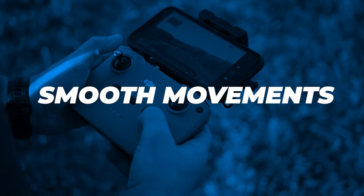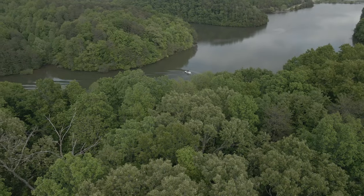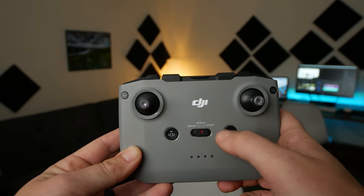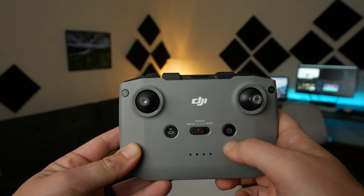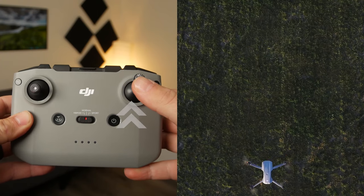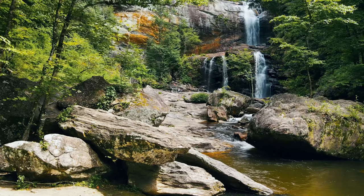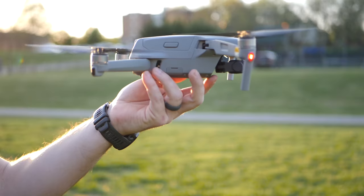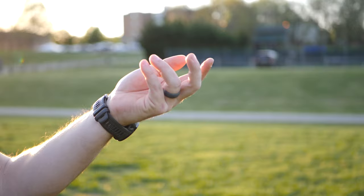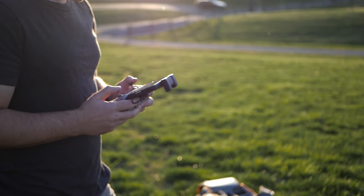My next tip is to make smooth movements. Try not to make your viewers sick with fast or jittery movements. I like to keep my movements simple, slow, and smooth. Now if you're flying FPV drones where you need fast movements, then that's what it calls for. But for most things, a slow and gentle movement — don't be rough on the joysticks — is going to give you nice cinematic looking footage.